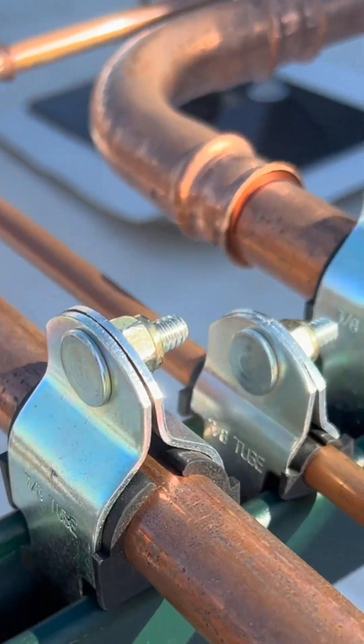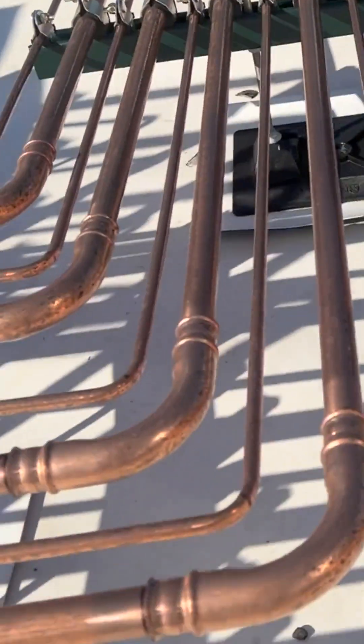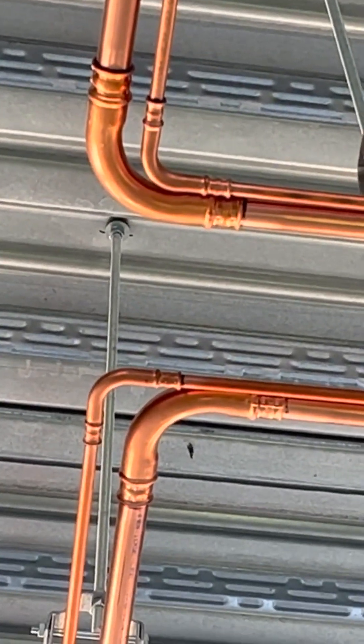So a lot of pressed copper fittings — I would say close to four to five thousand fittings on this one job. See the corners right there? Seven-eighths and three-eighths RLS fittings.